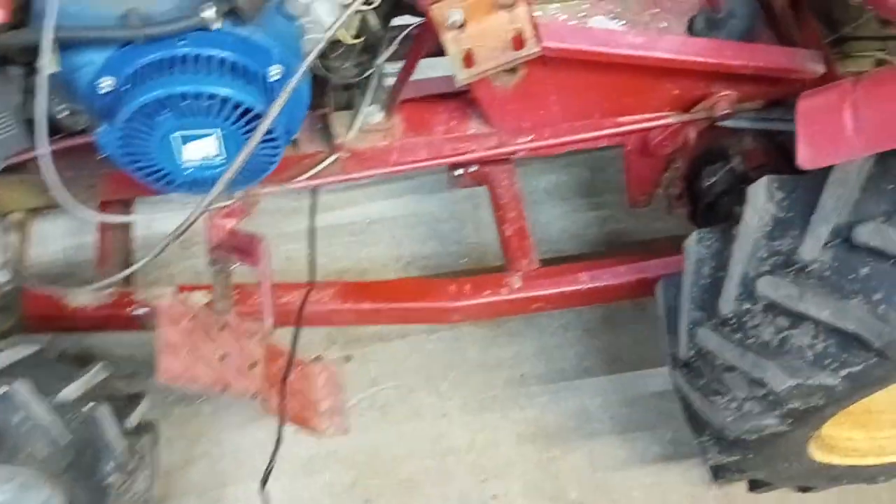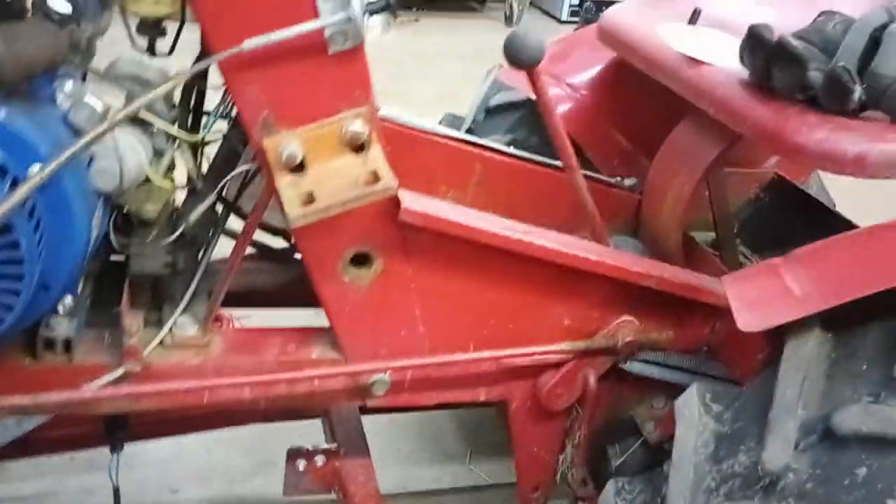I got a plow for it originally and it didn't come with a handle. The tractor didn't have the handle. I fabricated one, worked well enough for a while — not great, but it did the job.